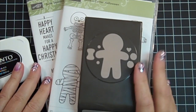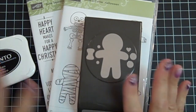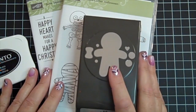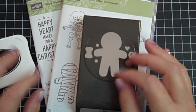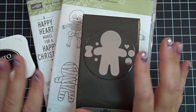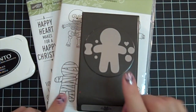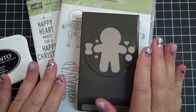Hi everybody, it's Gail from TheHappyStamper.com. Happy Saturday! I hope you all are having a wonderful day doing whatever it is you enjoy doing. I'm in my craft room creating and playing with a really fun stamp set. I know there's lots of ideas out there on Pinterest and YouTube, but I thought I would share with you one of my cards for my upcoming free kit with purchase for the month of October.